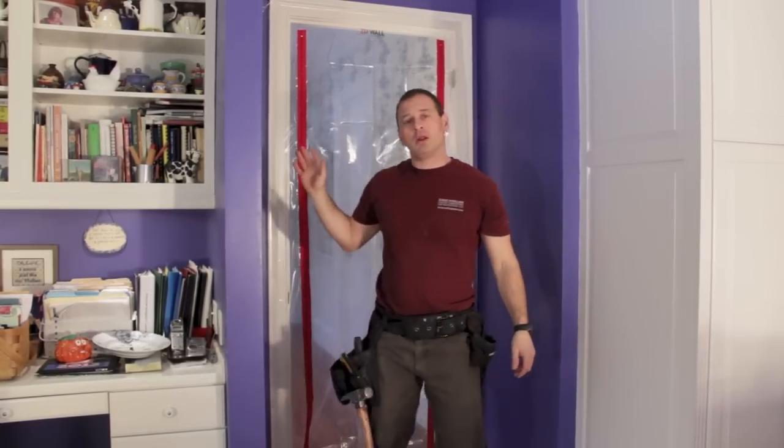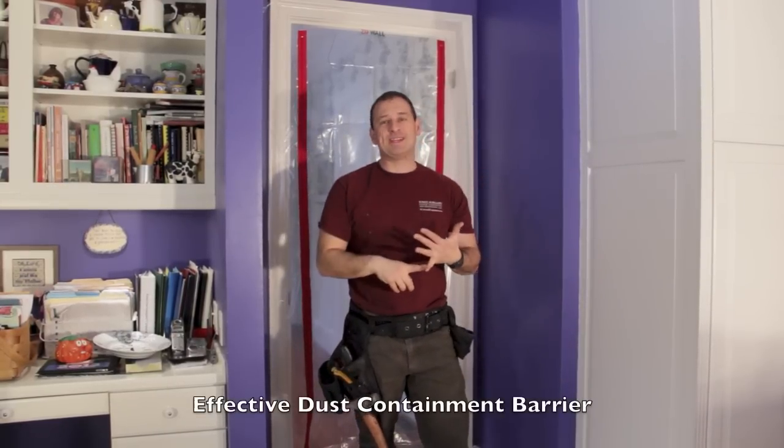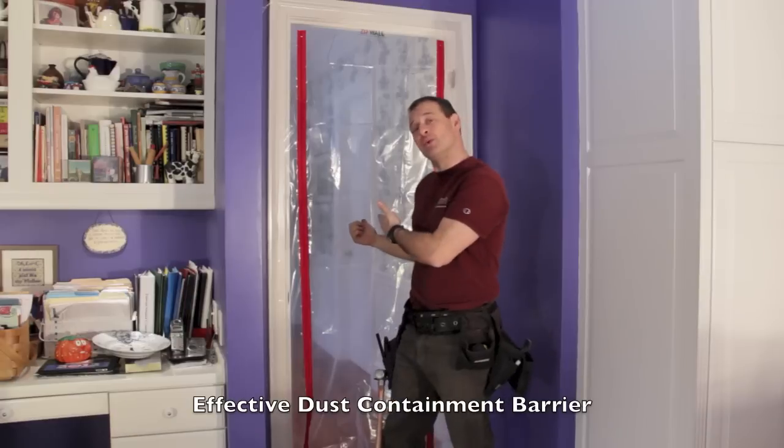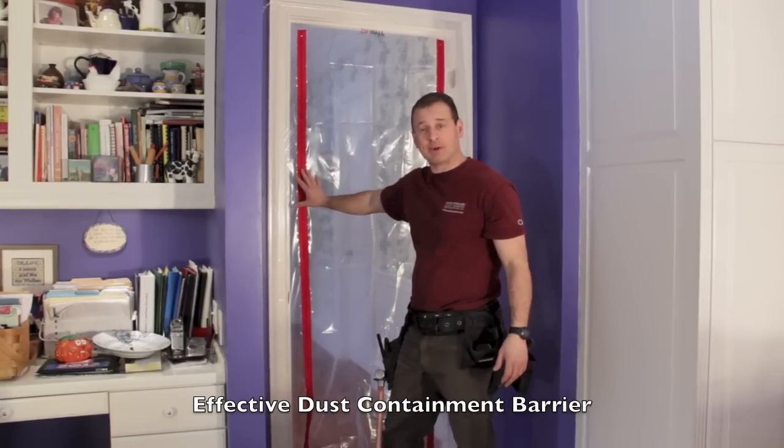Having the ZipWall door is great on the job site for a lot of reasons. We're containing dust — keeping it in the work site and not in the rest of the house. It saves time and money by setting this up.